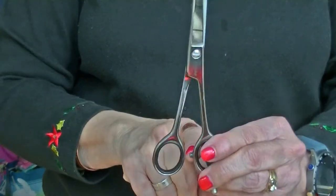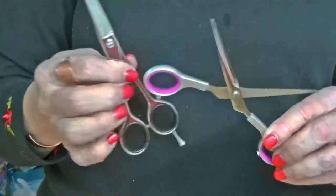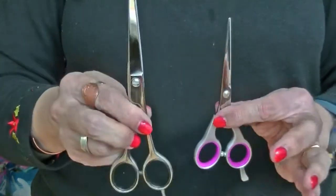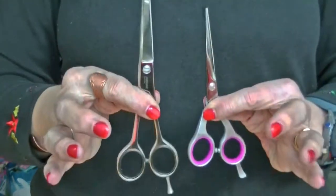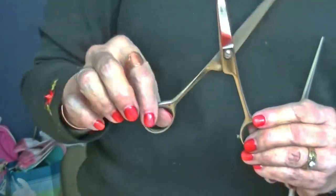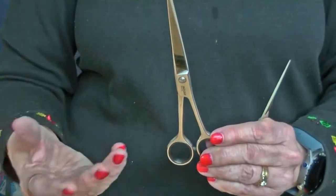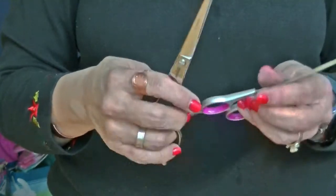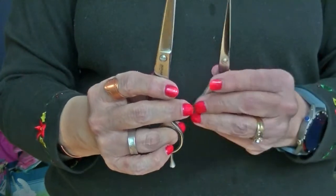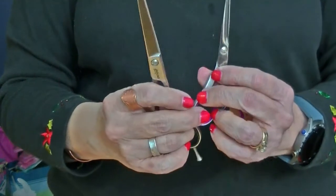This adjustment on the Jaguar is the actual factory adjustment — it almost touches but not all the way, straight out of the box from the factory in Germany. The Fromm shear, straight out of the box, is adjusted tight. Different shears will have different adjustments depending on the preferences of the manufacturer. In general, if you don't know the manufacturer's adjustment, you want something a little bit tighter — where it drops right about there — because the screw will loosen up as you use them. If you're having to adjust your screw all the time, that's usually a manufacturer's defect, and you should go back to whoever you bought your shears from and see if it's covered under warranty.